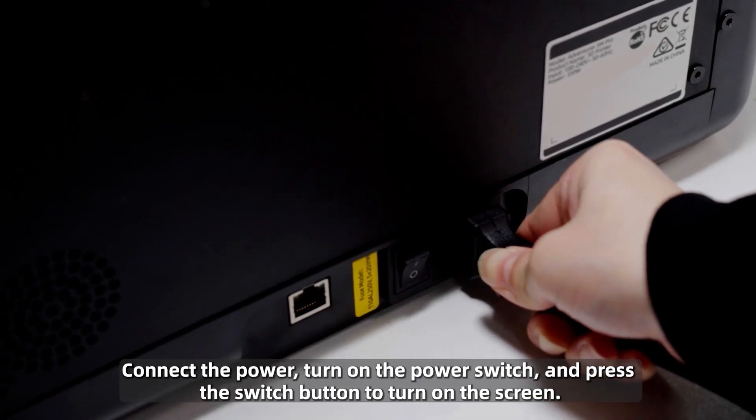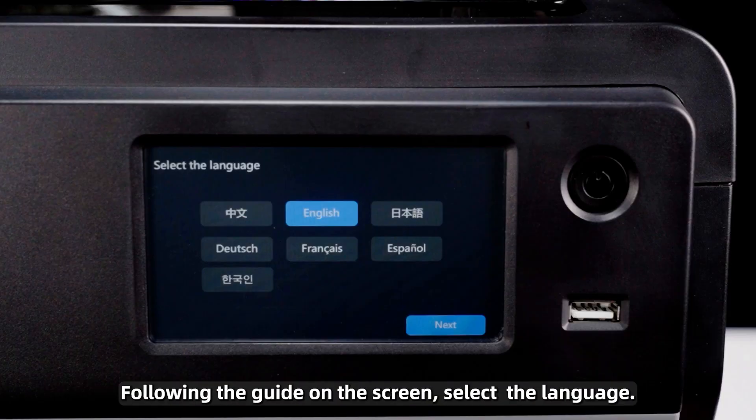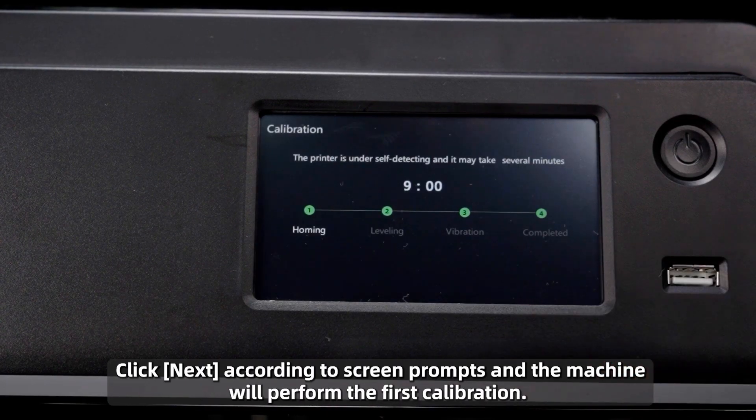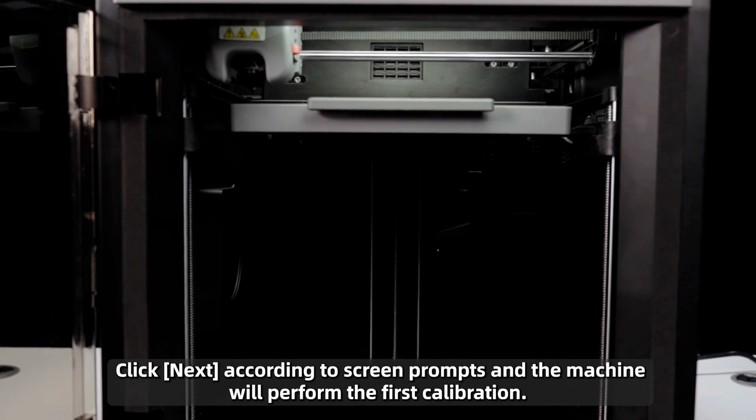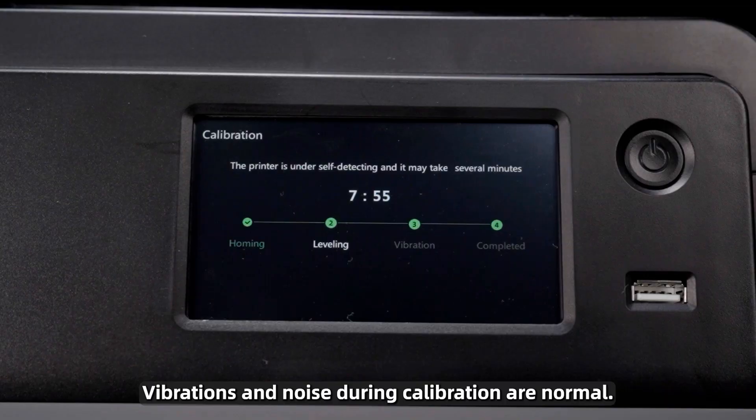Connect the power, turn on the power switch, and press the switch button to turn on the screen. Following the guide on the screen, select the language. Click Next according to screen prompts and the machine will perform the first calibration. Vibrations and noise during calibration are normal.